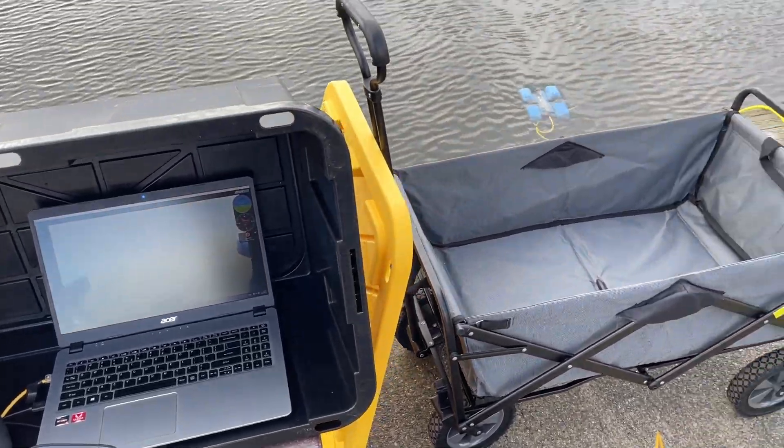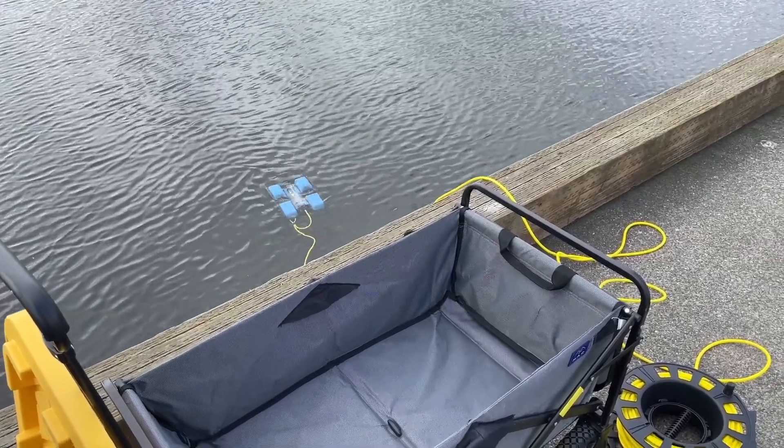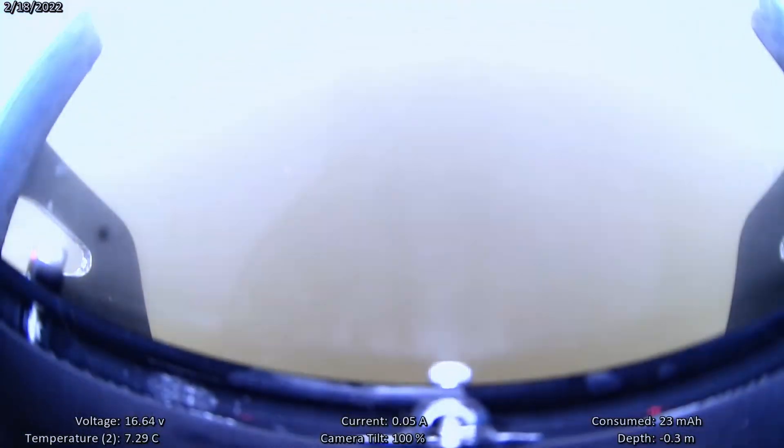This is my first real-world test of the sub. We were at a dock at about 2 meters of water, so if anything went terribly wrong, recovery wouldn't be too difficult. The water was surprisingly murky, but I was still able to see the bottom enough to navigate.